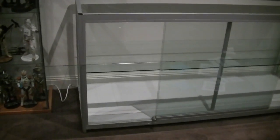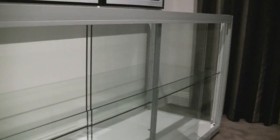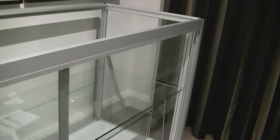I've almost finished putting it together. The last bit is the glass cover on top, and I just need the other half to help me lift it up. But all the supports and the glass shelf are good to go.